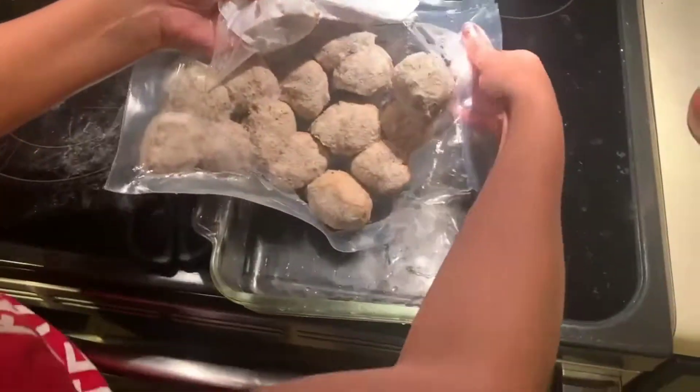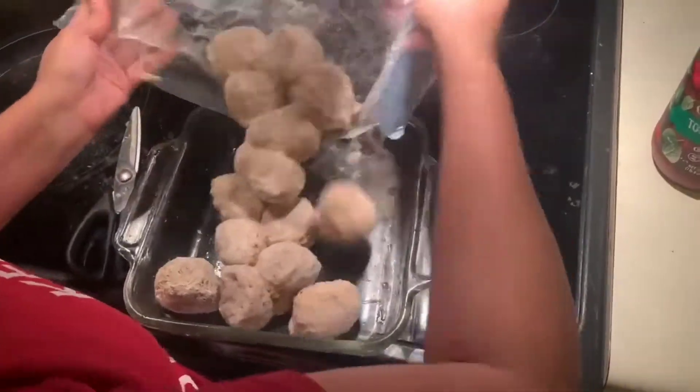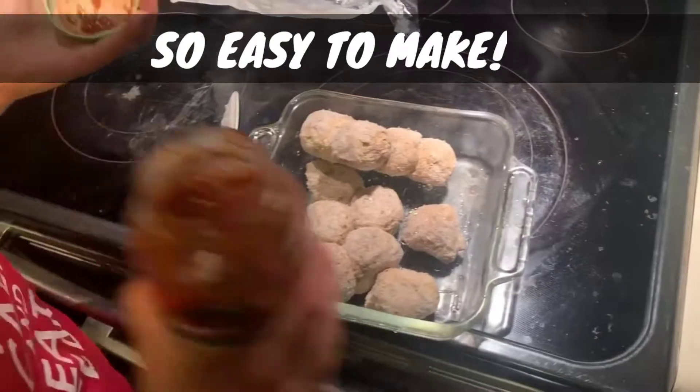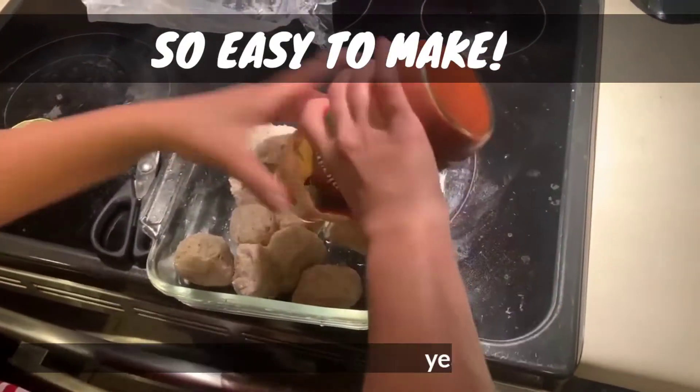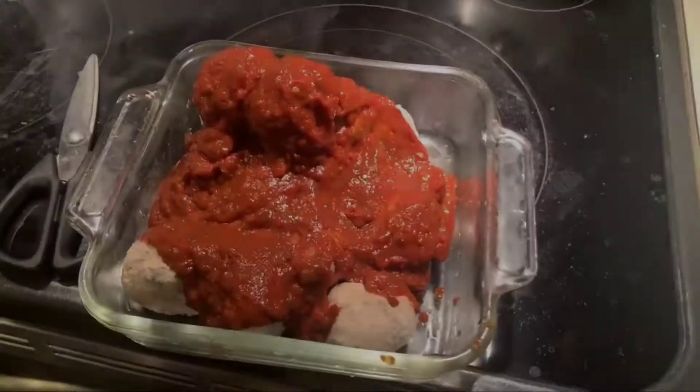Wagyu meatballs. First, put meatballs into your dish. Add marinara. Put into the oven.